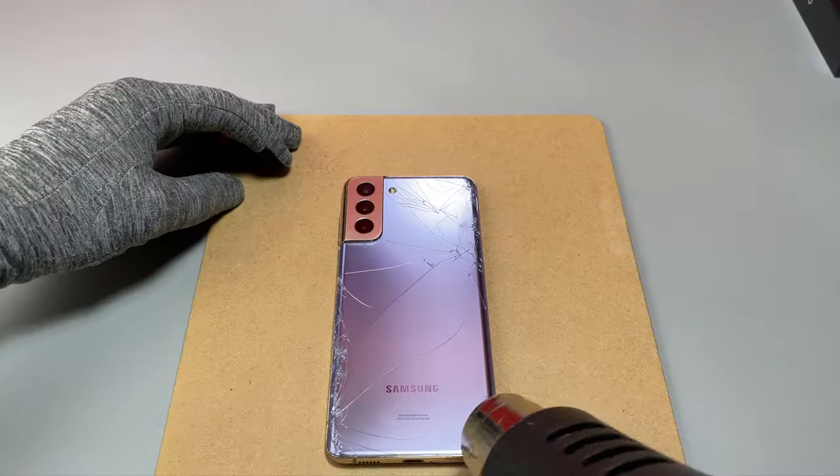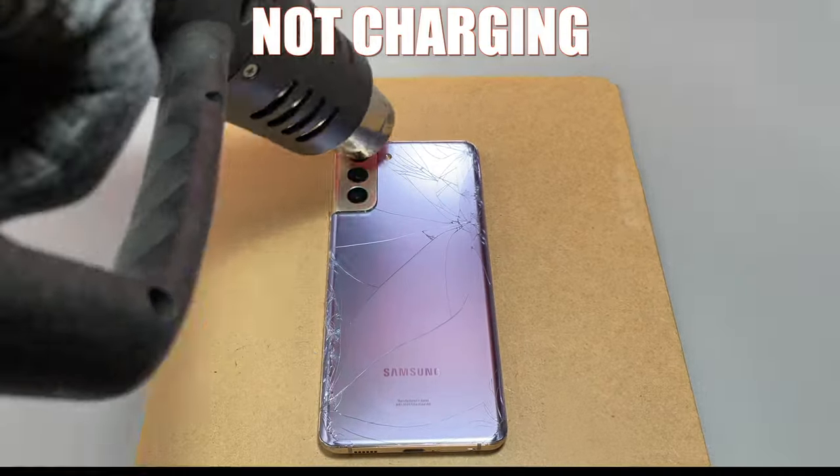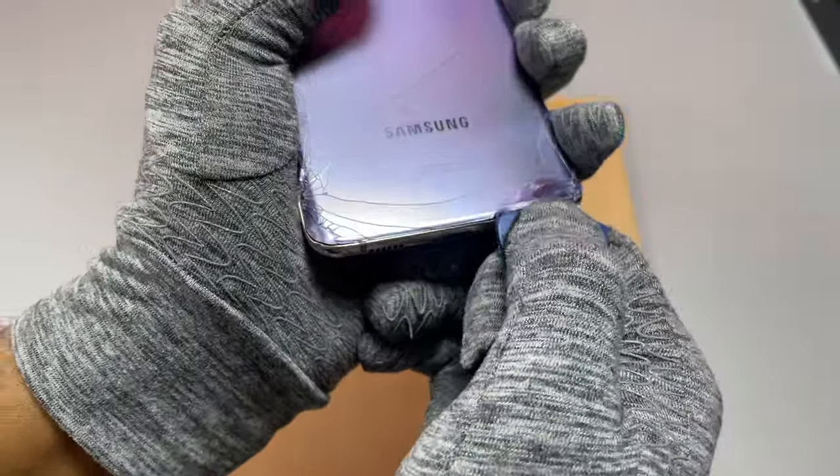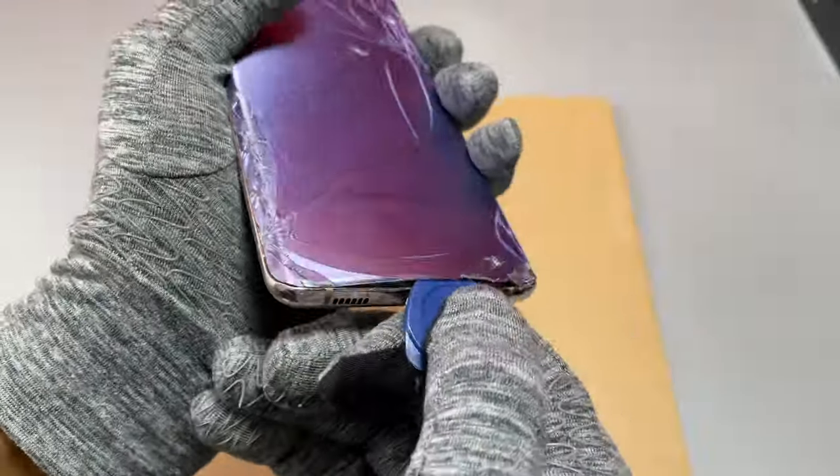We have another interesting Samsung device. This S21 Plus does not charge, does not turn on, and the power button is broken — we have to fix it. The back of this device being broken, we heated it up quickly and started the process of removing the back cover.